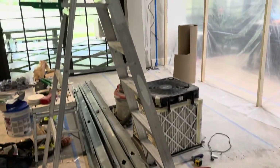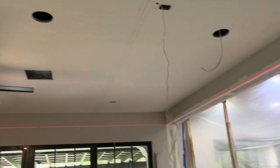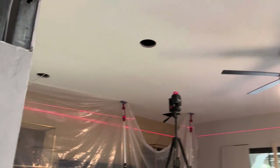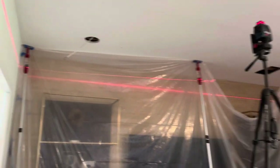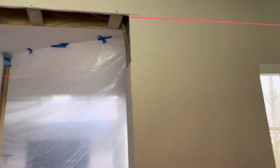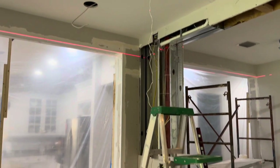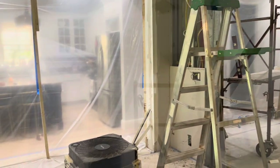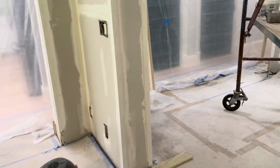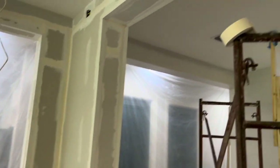Everything cut pretty good. My arms are tired but it's working out real nice. We're also putting in some can lights, and I'm going to be putting faux beams in this room. That's why I'm only finishing up two of them right now, because they're not in the same room where I'm going to be doing the faux beams.